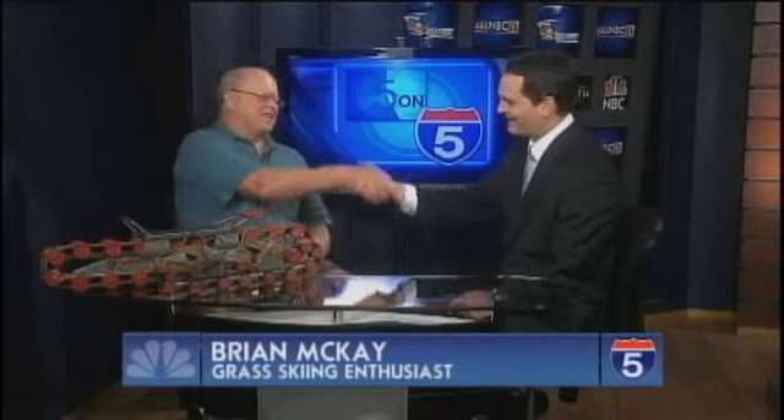Welcome to our 5 on 5. We're pleased to be joined by Brian McKay, a grass skiing enthusiast. Brian, how are you today? Good, Greg, how are you going? I'm doing very well. This is very cool. I've skied a few times in my life on snow, but you're into grass skiing — tell us how you do this.